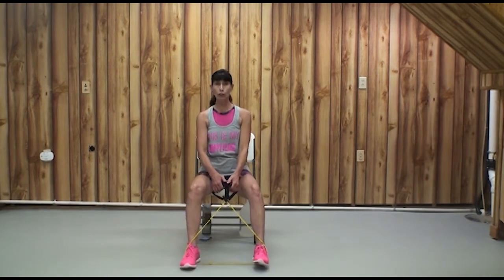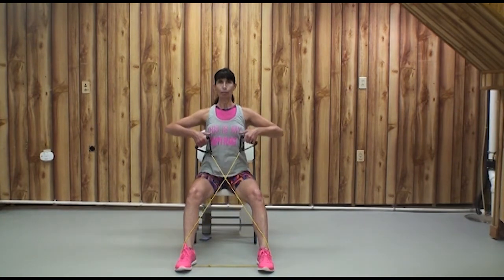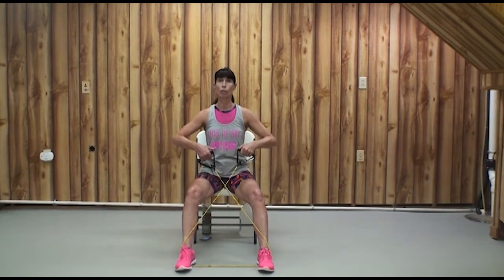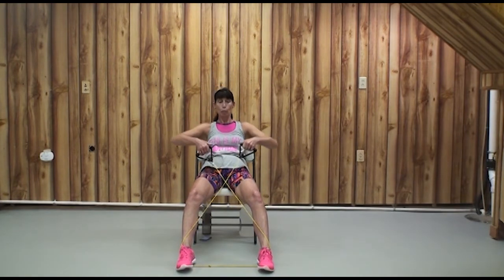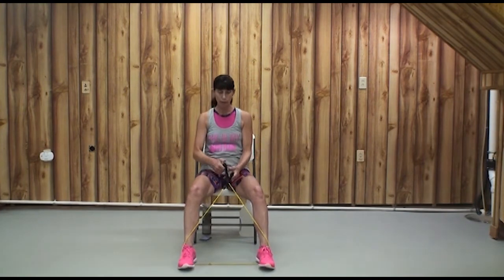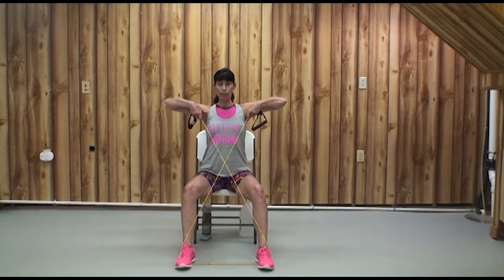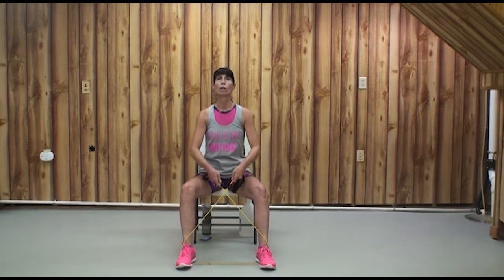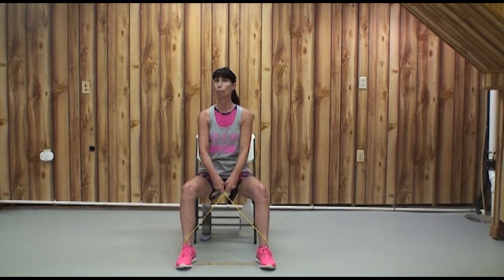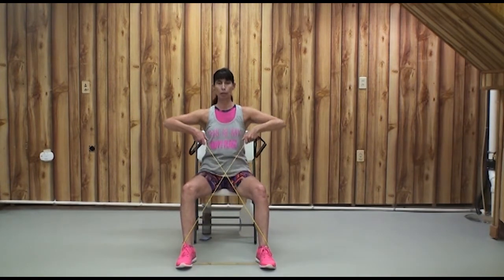Inhale, exhale — if you have really good upper back strength, move your feet away from your body and try it again. If that's still too easy, you can lean back to increase the distance and resistance, or grab the tubing further down. The goal of any strength exercise is to feel a little shaky, dull, achy, and burning in the target muscles — in this case the rear shoulders and biceps — by 30 to 60 seconds.